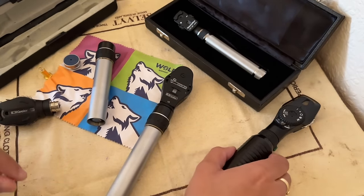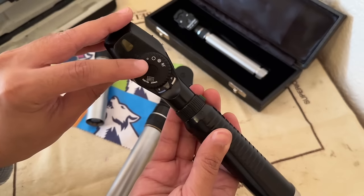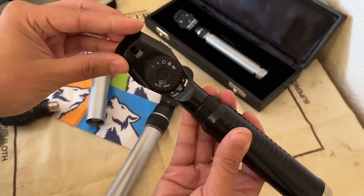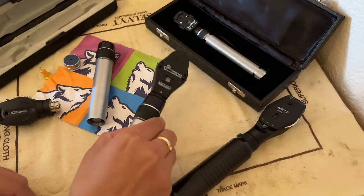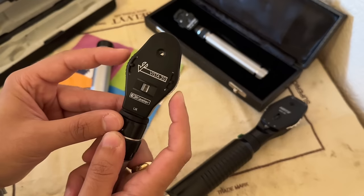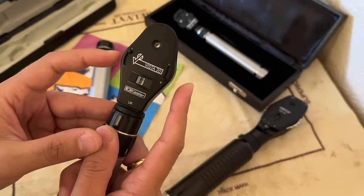Taking this Knights model here, you can see the apertures that come with this one. You have a red frame, which is your green light, the target, large aperture, small round aperture, and a slit. You have your protective window and your focusing wheel for optimal image quality. If you need to go out of the standard range, you can sometimes flick the switch and go even further with your lens powers.